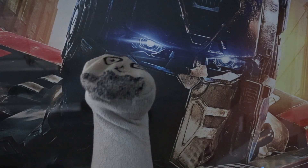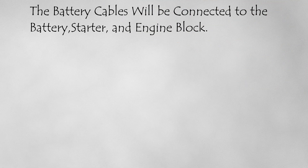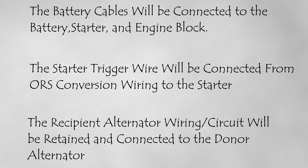To get the engine swap operational, a few things need to be done. The battery cables will be connected to the battery, starter, and engine block. The starter trigger wire will be connected from the ORS conversion wiring to the starter. The recipient alternator circuit will be retained and connected to the donor alternator. Now we will illustrate how these things are accomplished.